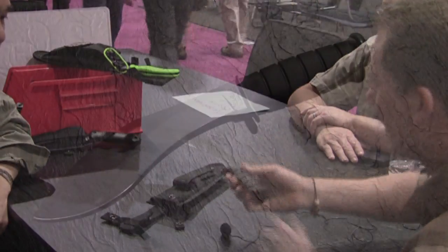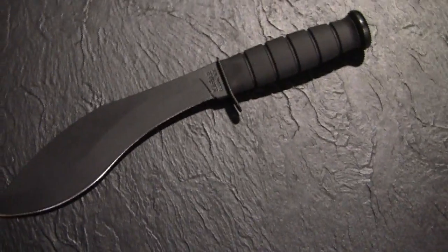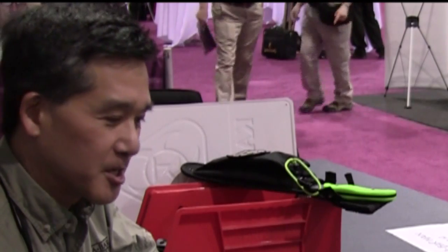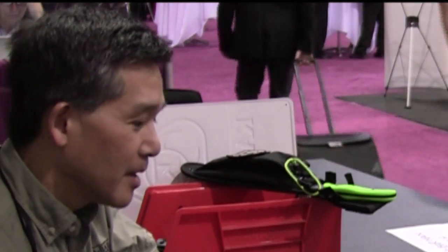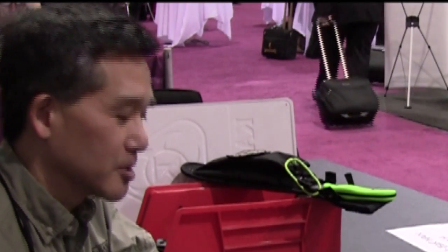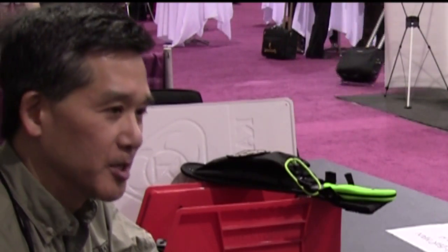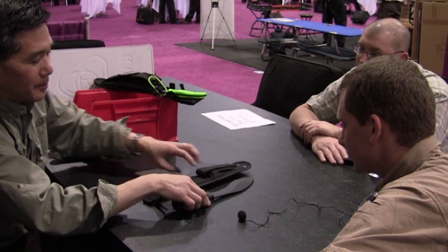It's got a lot of weight forward for chopping, and there's enough belly for slicing and enough down-point for stabbing. There's also enough weight forward for lighter bushcraft work. I think it'll be a good addition to our line. I like the size — it's very compact.